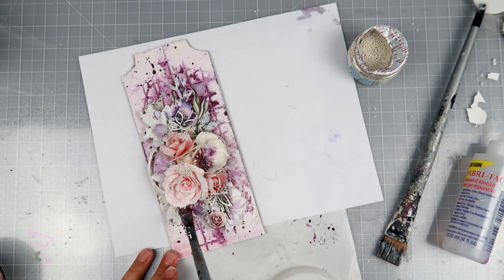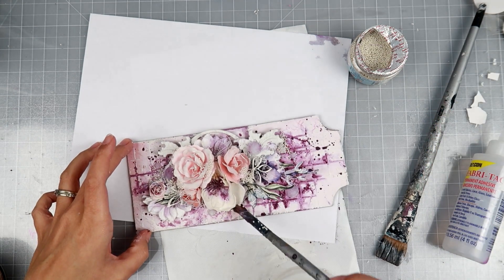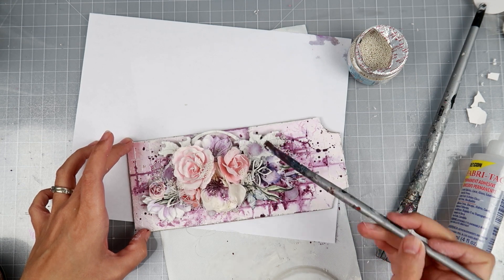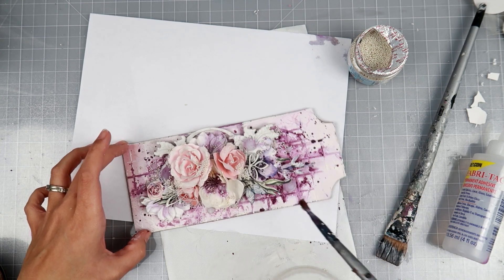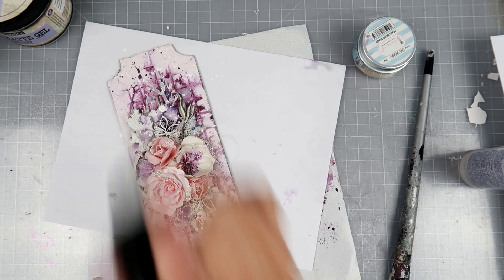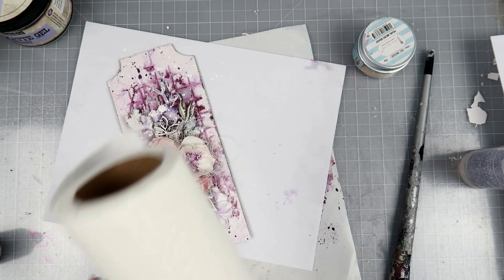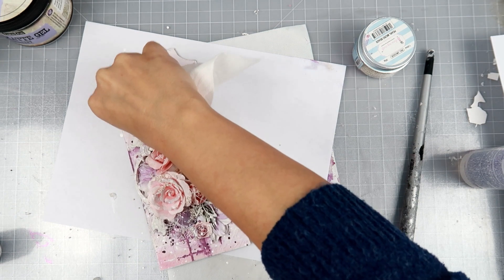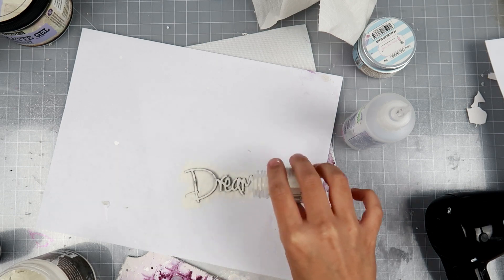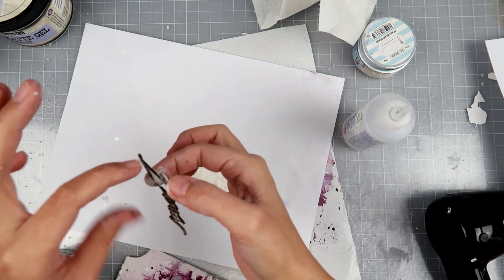I'm taking some matte gel and the pearl microbeads from Dress My Craft — some of my favorites, as they add dimension and texture. I add those randomly here and there, and now I'm adding splatters. I always use distress spray stain in picket fence for my splatters — it's my favorite.